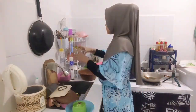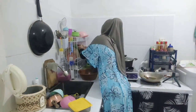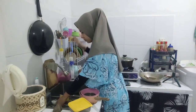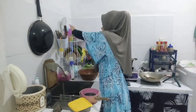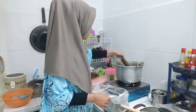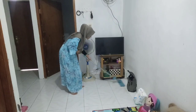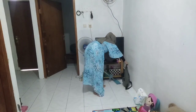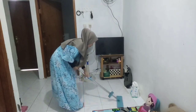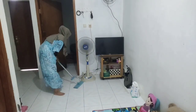Teman-teman ini lanjutan vlog aku di subuh ya. Aku lagi rapihin piring yang udah aku cuci kemarin abis masak, dan masakannya aku angetin lagi supaya nggak basi. Setelah rapihin piring, aku mau ngukus lontong yang aku beli di pasar, tadi aku simpan di kulkas dulu. Aku bikin lontong sendiri sekaligus juga beli, karena kayak kurang, jadi untuk antisipasi kekurangan.